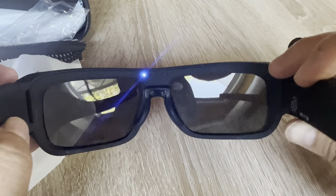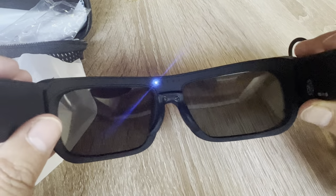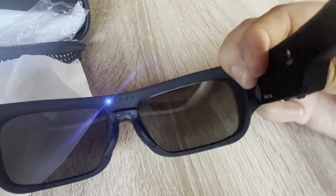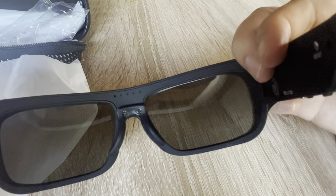As you can see here, it's already turned on. You just need to press the button if you want to record — this is the recording button, and it lights up when it's recording.